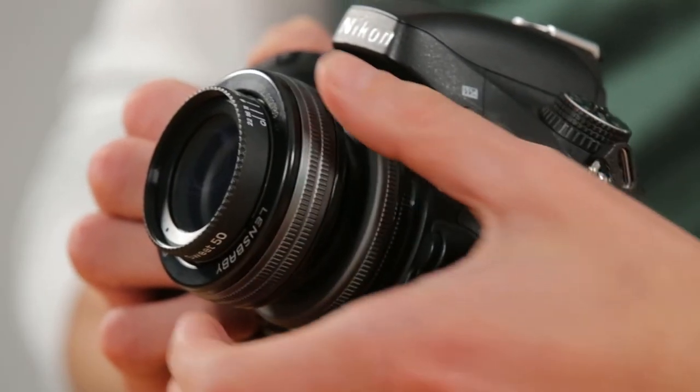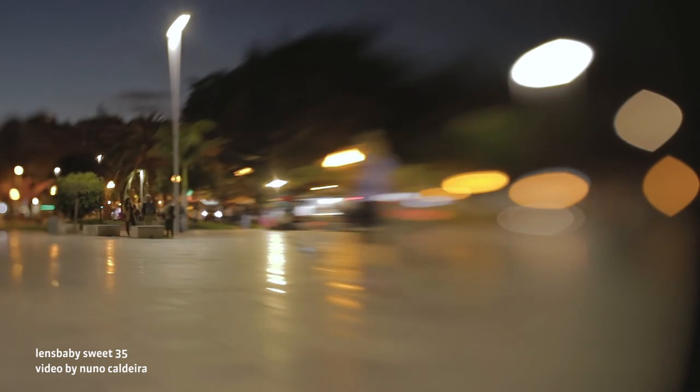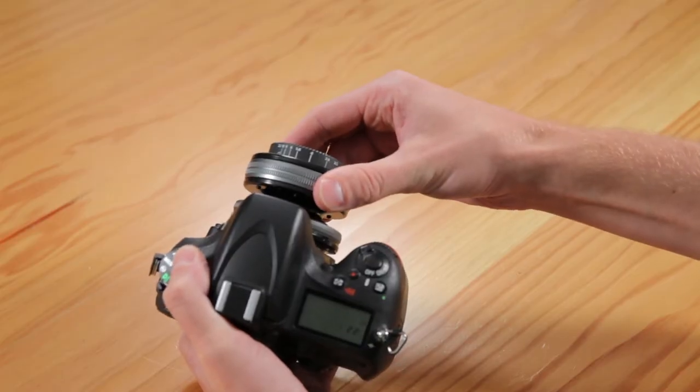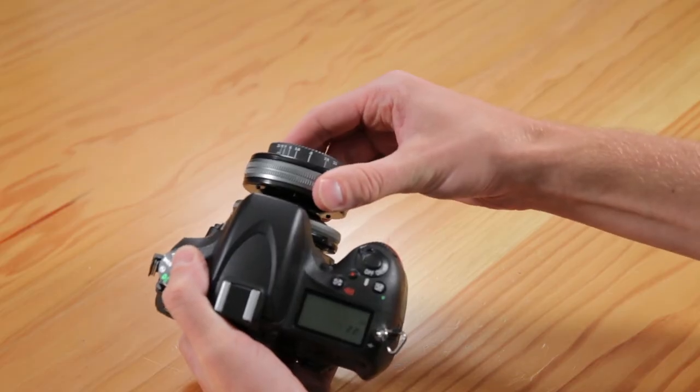Turn the focus ring to bring the sweet spot of your image in and out of focus. Once you feel confident getting the center in focus, tilt the lens just a little bit to move the sweet spot off center. Once you tilt you'll need to readjust your focus. The direction you tilt the lens is the direction you're moving your sweet spot. If the lens feels too tight or too loose, adjust the tilt tension by turning the tension ring closest to the camera.